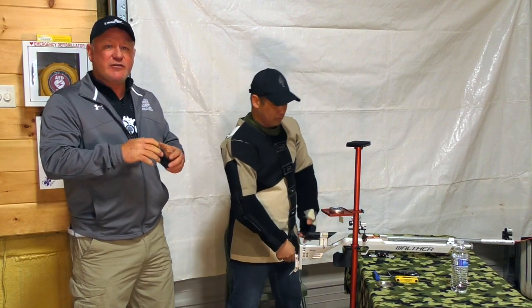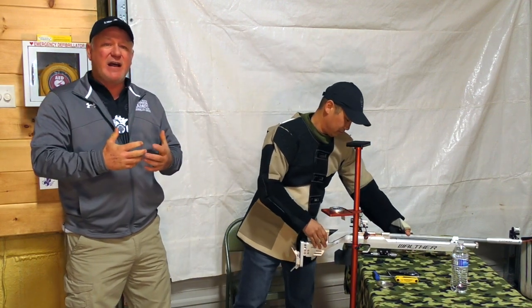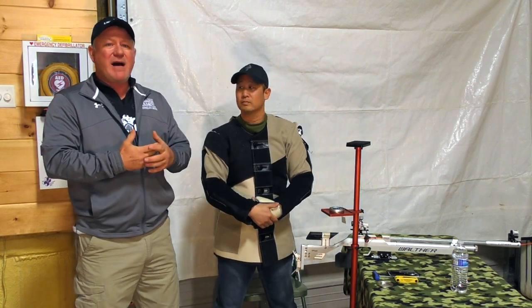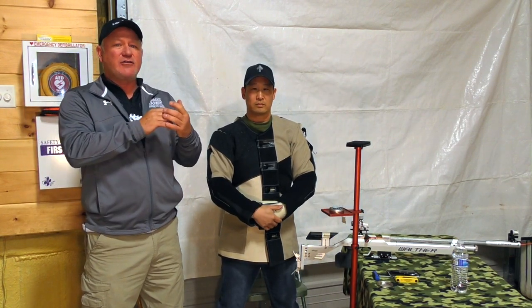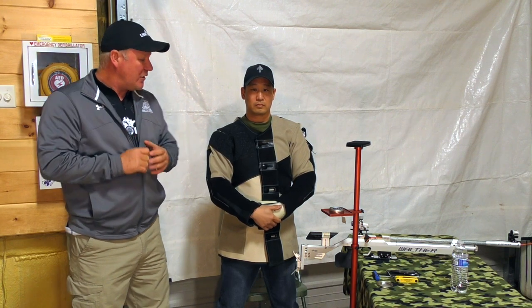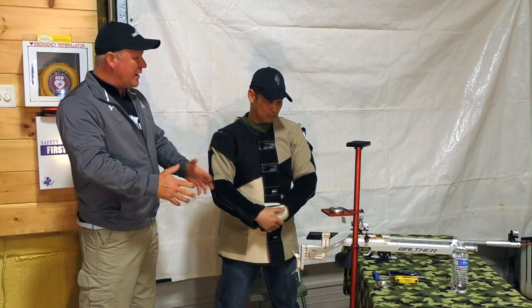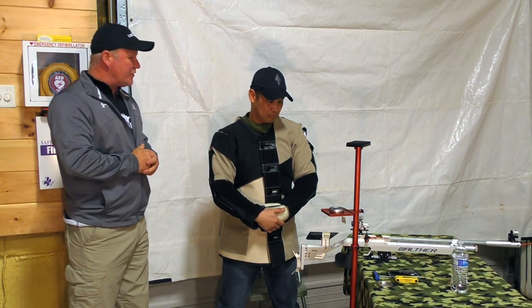This is not the position we're going to go over today, because it doesn't allow you to shoot a well-aimed shot in a very small group. What we're trying to do is demonstrate how we build an international style position to achieve bone-on-bone support, minimizing muscle tension so that you can shoot a very small group. Chris, talk us through the process of how you set up your gear and establish that solid position.